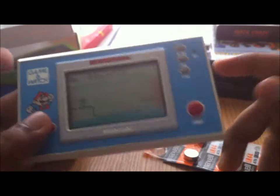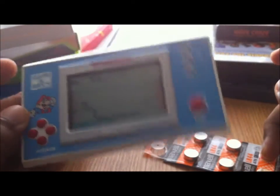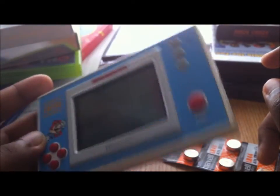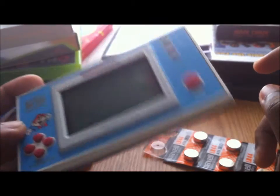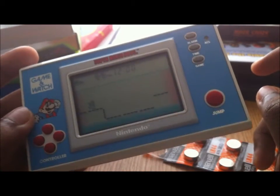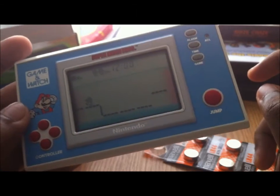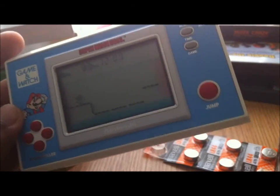Anyway, that's the Super Mario Bros. Game & Watch. Like I said, it looks really sleek for a 1988 device — it looks better than the Game Boy, a lot less bulky. I hope you enjoyed the video. I haven't done a review for something like this before, so hopefully I can get more of these. Maybe I can get the Zelda one day — it costs a lot, but we'll see. Anyway, see you later.